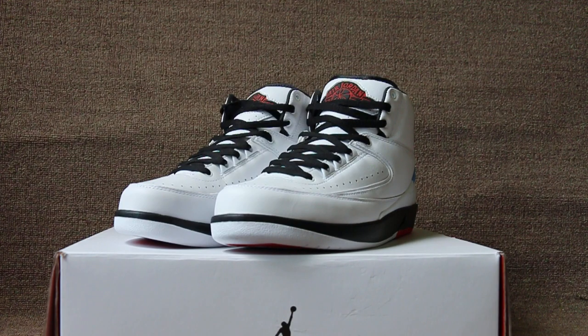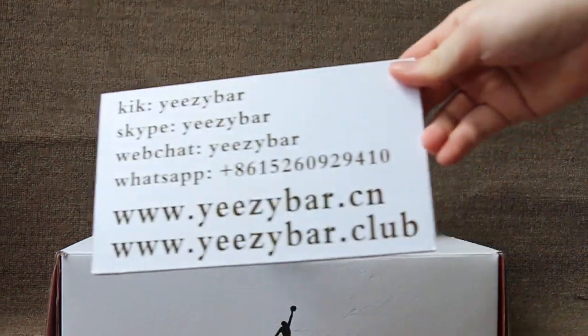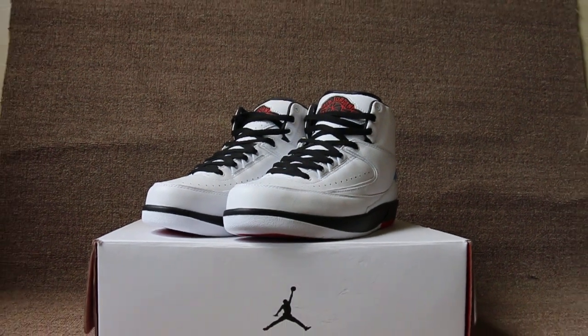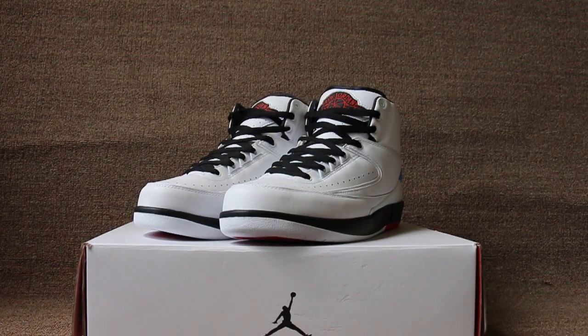If you like a pair of shoes, contact us with Skype, WeChat, and WhatsApp. You can also search our website EasyBotSeon, also EasyBotClub, to check more items. This is Maxine, see you next video, bye.